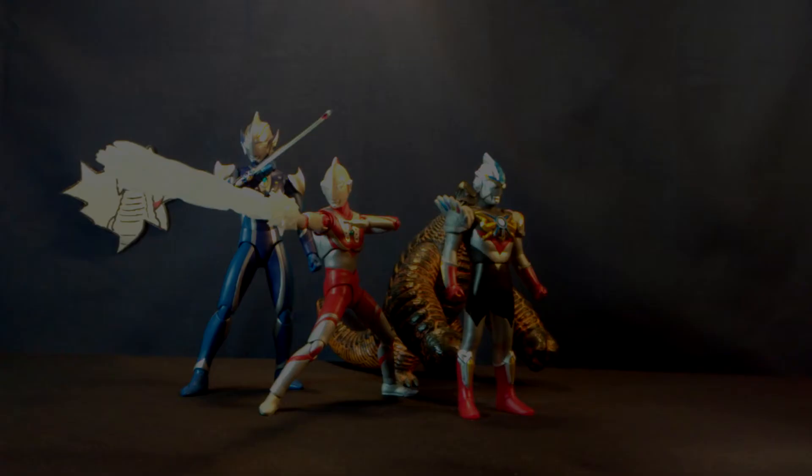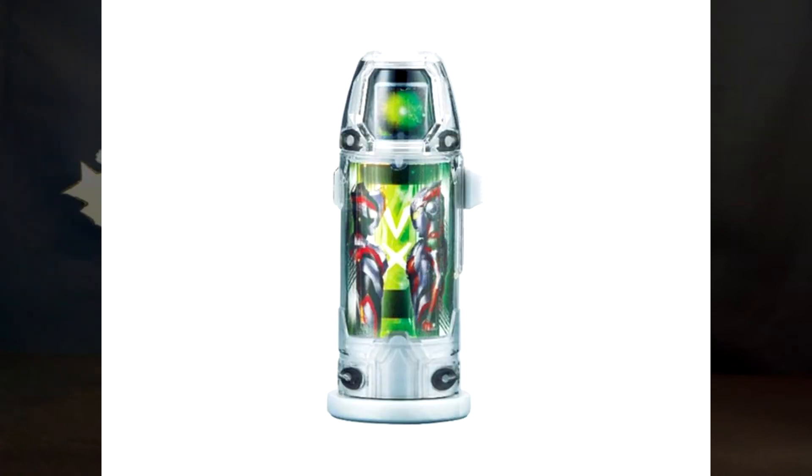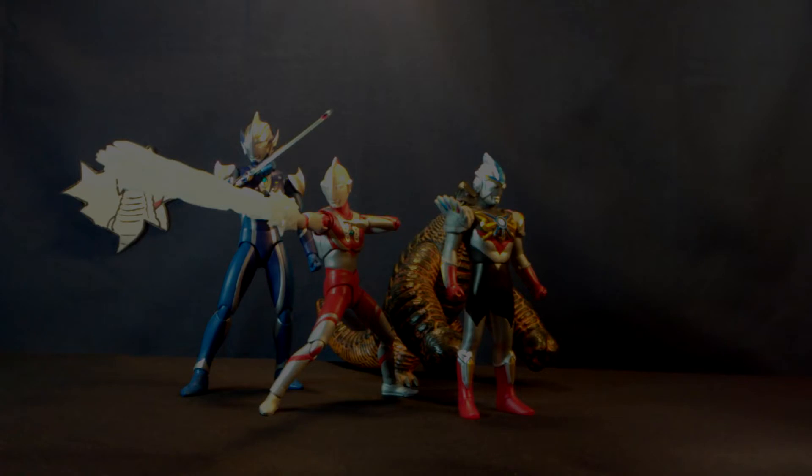Next up for our two deluxe releases this month we have the Ultra Zero Eye Neo which comes with the piece itself as well as two capsules. And then a bundle release which comes with everything the Jeterizer comes with as well as everything the Ultra Zero Eye Neo comes with, obviously at an increased price.